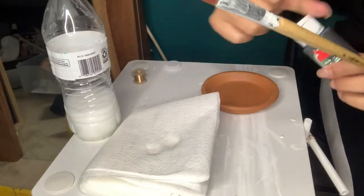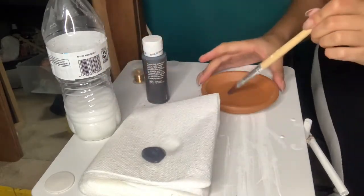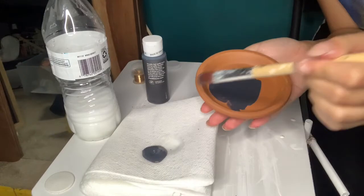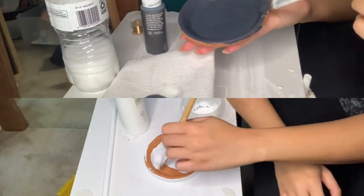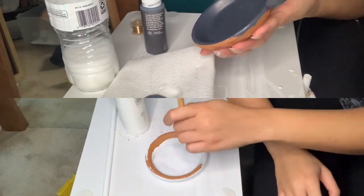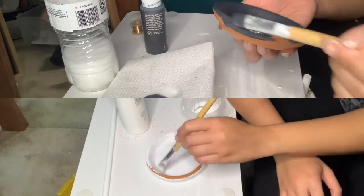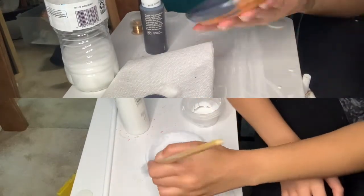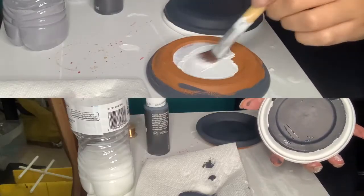Next I got some Apple Barrel paint in a dark gray color — I believe it's the color called Pavement. When you paint these terracotta dishes they dry super fast, like within seconds. I was really surprised. So I did an alternating color scheme: on one dish I did a dark top, on the other a light top, and at the bottom I did the opposite — light top, dark bottom and dark top, light bottom.